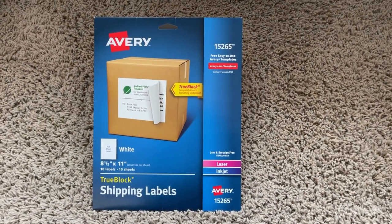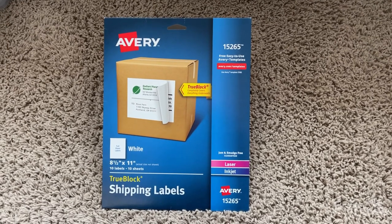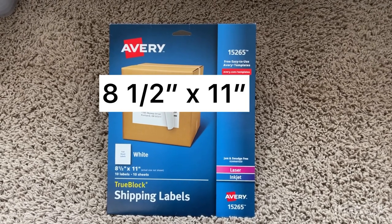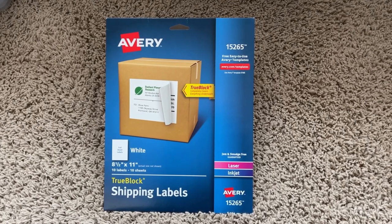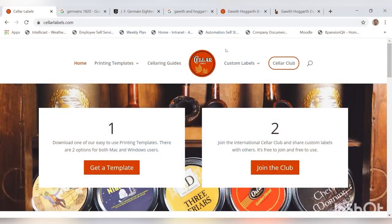First off, for supplies you're going to need these shipping labels. You can just get them — ten sheets of eight and a half by eleven — at a Walmart or Target type place. It's about five dollars, so not too expensive. Let's get to making the files to print.